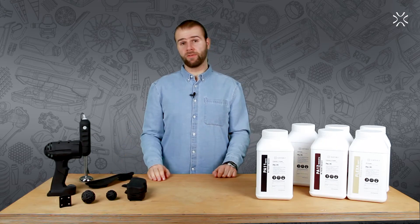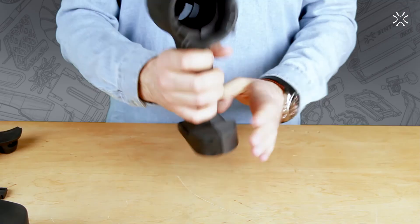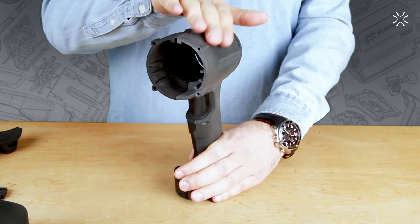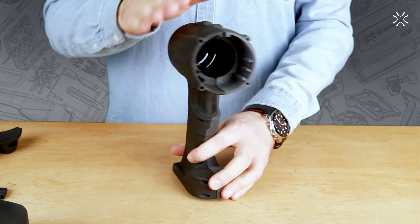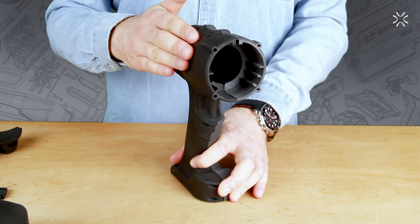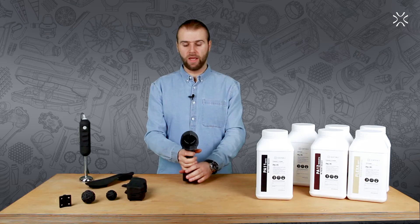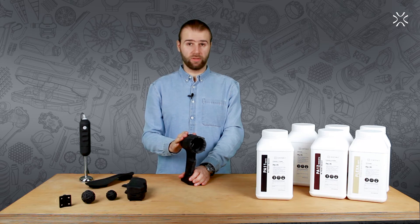The PA11 Onyx works perfectly for creating covers and casings, like for this drill right here. Compared with the right side — the PA12 Smooth — this side, made from PA11 Onyx, is much rougher, which is excellent because you don't want your tool to slip from your hands, and it is also much darker.